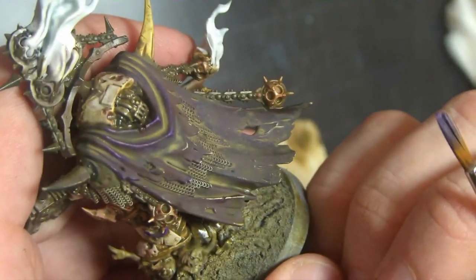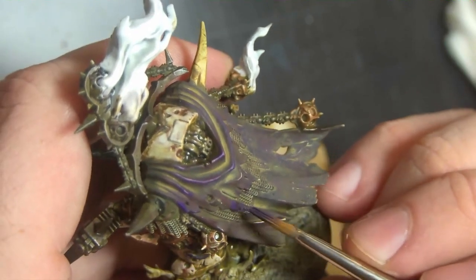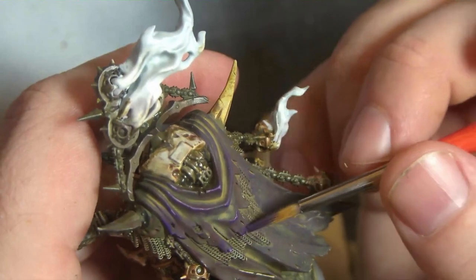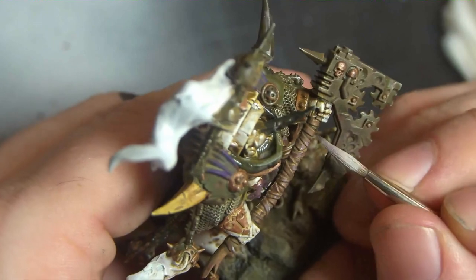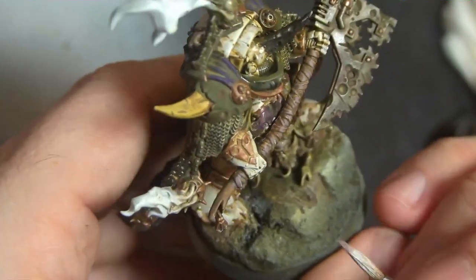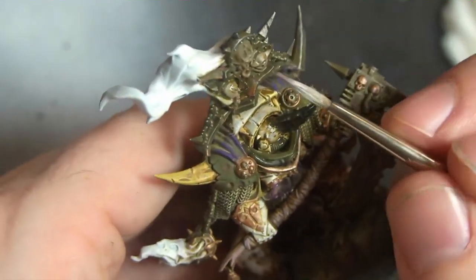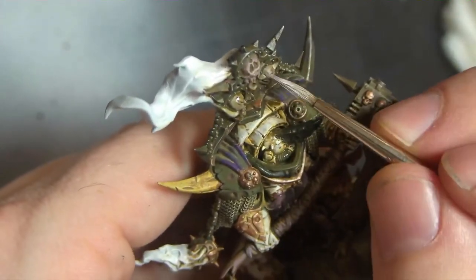At that point I let it dry completely overnight, and then I started going in and cleaning up areas where the color became too grimy — areas like the white on the armor, improving a bit of the brass, bringing back some of the shine, the tactical color, and fixing and enhancing the colors on the very tips and raised areas of the capes. Just pretty simple stuff.